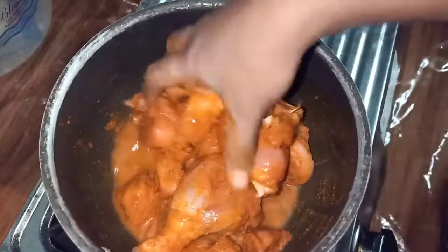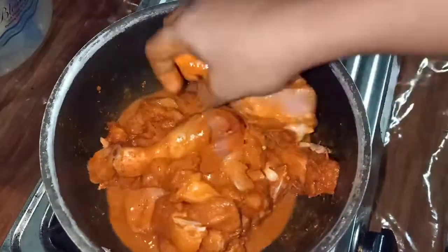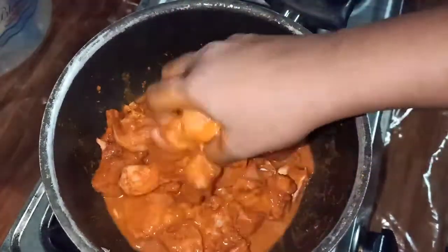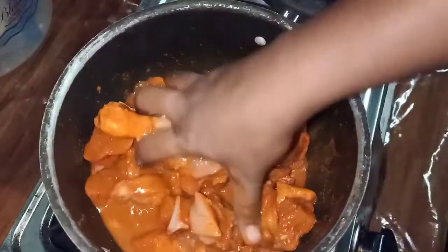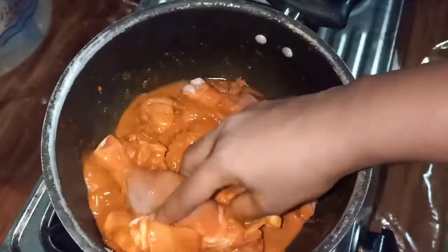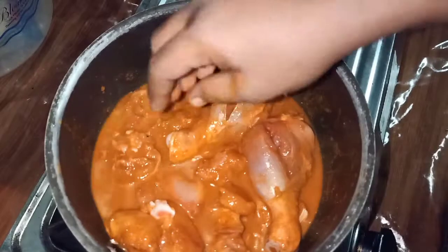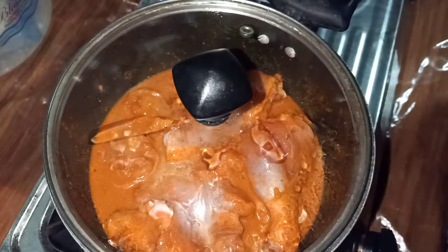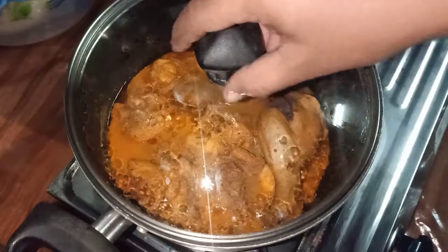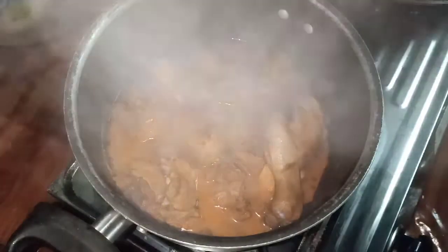It has a great taste — it was really delicious. It was a delicious recipe. It was really good. We'll cook it for 10 minutes after mixing. It's not easy to use on high flame, so we'll open it in 10 minutes. It's a bit soft.